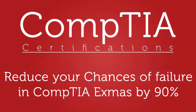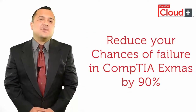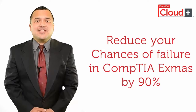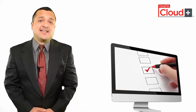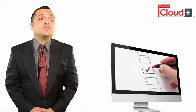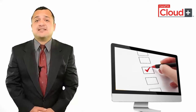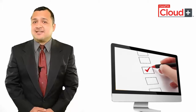Reduce your chances of failure in CompTIA exams by 90%. The single best method to reduce chances of failure and remove anxiety for the actual CompTIA exam is to practice for the actual exam with practice tests. Practice tests are designed by CompTIA professionals to provide an actual exam environment and to let you know how the actual certification exam might look like.